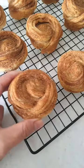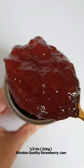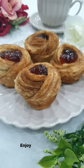Don't these look absolutely divine already? You now want to take half a tin of Rhodes quality strawberry jam and add that inside of your croppins. They're now ready to enjoy.